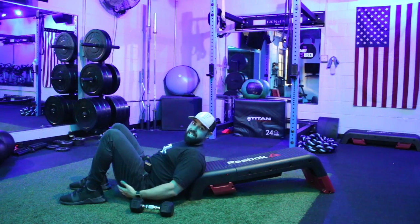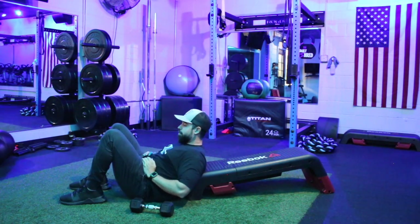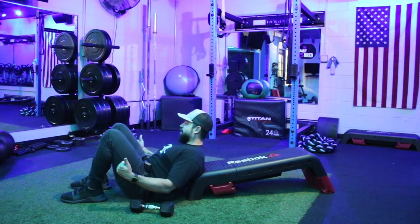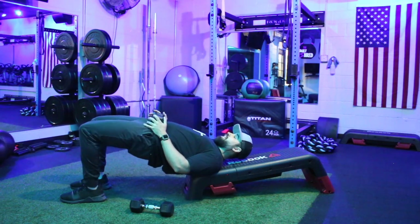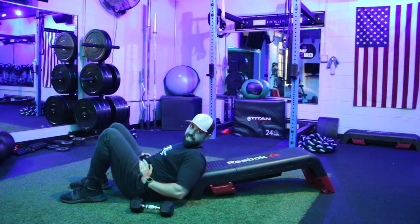That way I know I have a full contraction at the top, and I also make sure I'm controlling the weight on the way down, getting good focus on my hamstrings and glutes on that descent as well as when pressing up. So again — feet about hip distance apart, feet flat on the floor, nice and close into the butt, press up, squeeze that butt at the top as high as you can, and control the weight back down.